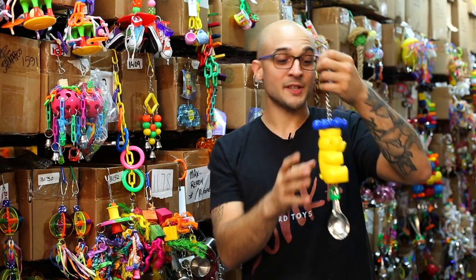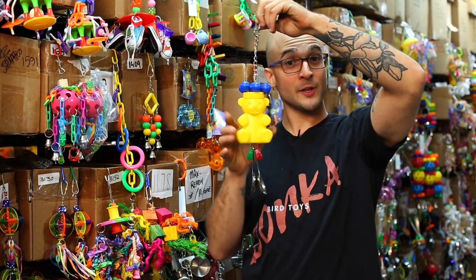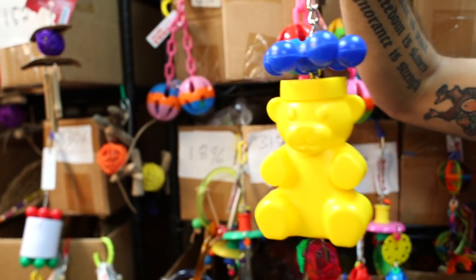Hello bird lovers, Max here from Bunker Bird Toys, and today we're going to talk about a really versatile and cool-looking bird toy, the 3504 Star Bear.